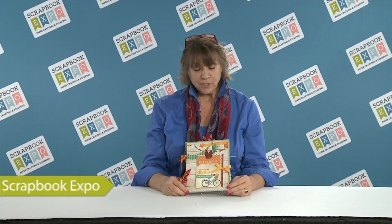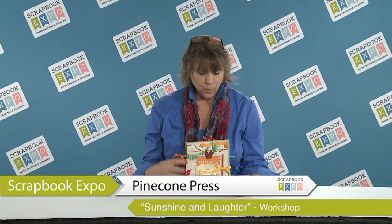Hi, I'm Deb with Pinecone Press, here to show you a preview of one of our workshops at Scrapbook Expo. This is our Sunshine and Laughter album. It's a great little workshop, and the paper collection is by Simple Stories.